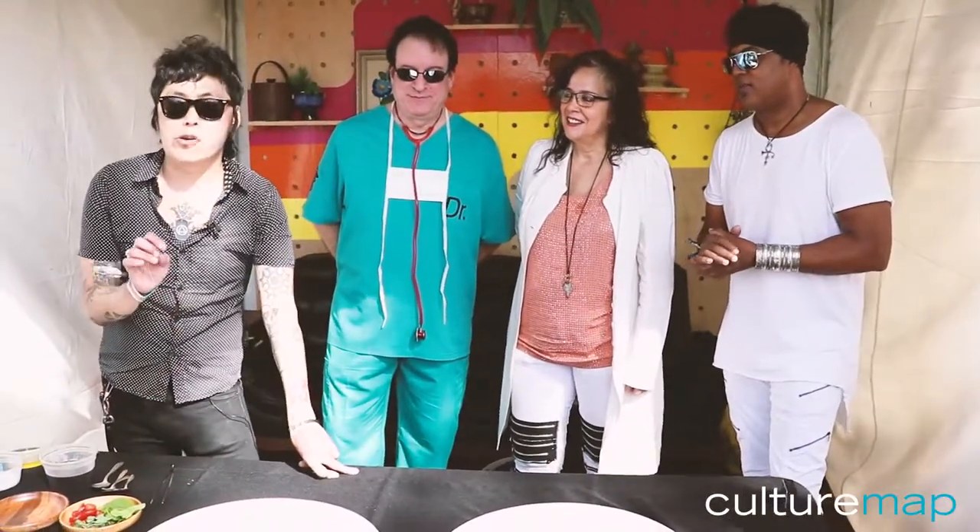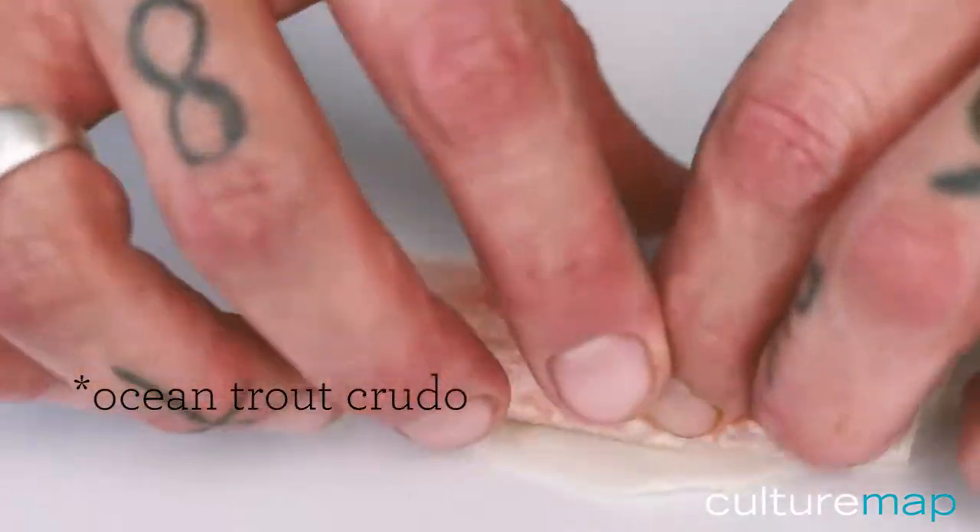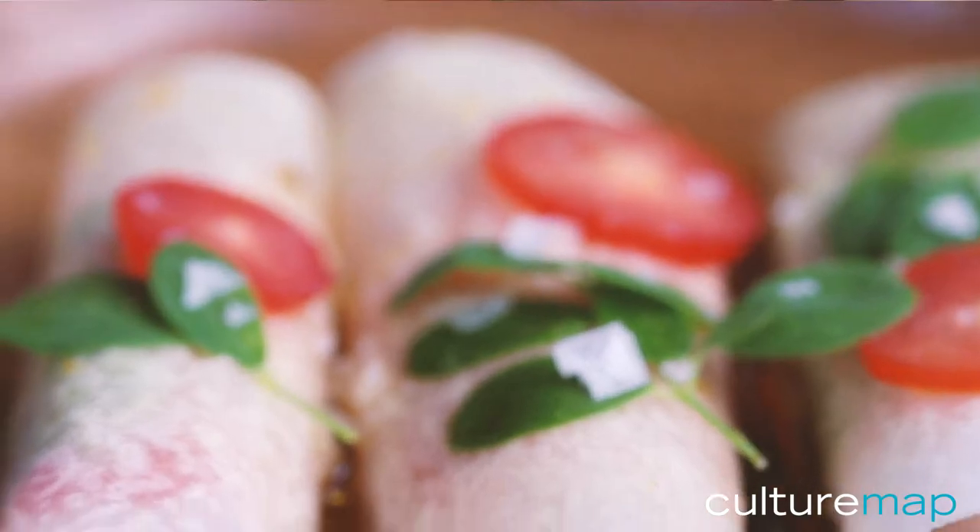Right now I'm making ocean trout kudo. With jicama, I put moringa, mint, and cherry tomatoes on top.